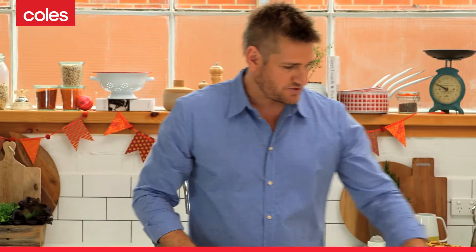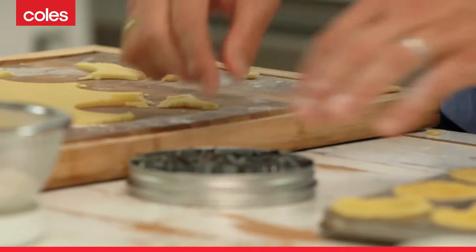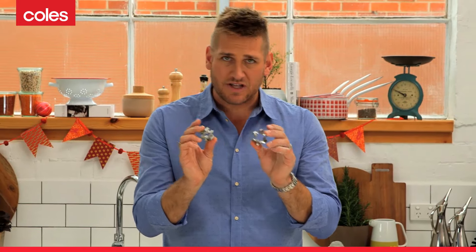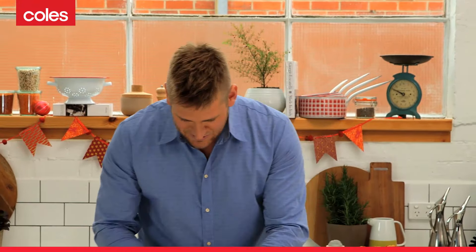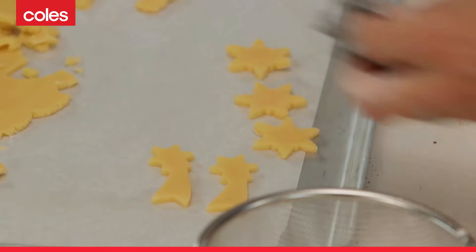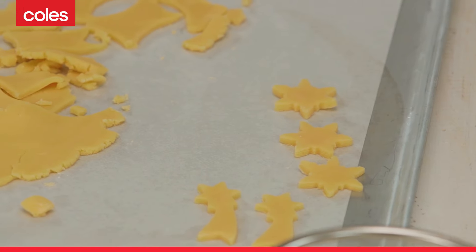Now with the remainder of your pastry, go and get yourself some cutters that really represent the holidays — Christmas. I've got some little stars, I've got some shooting stars. Go ahead and just cut out some nice shapes, just like that, because that is what's going to go on the top of the pies.